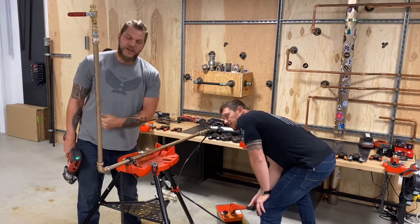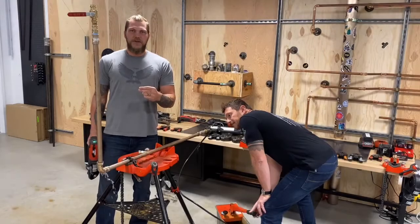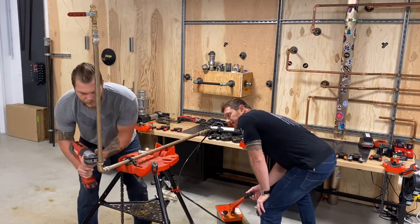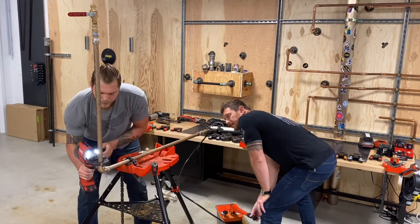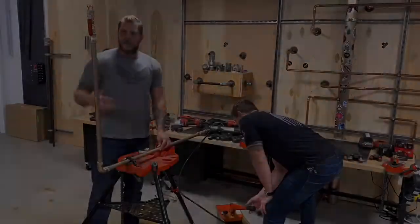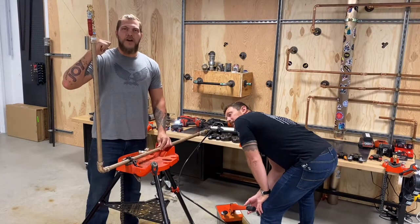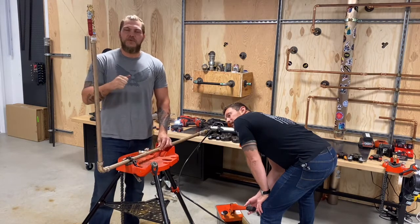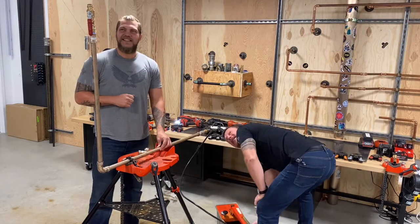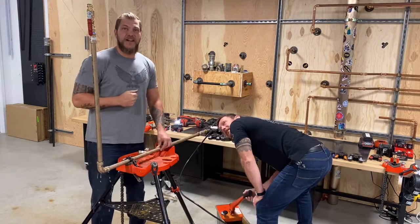As you can see, the water is going right past that fitting until I actually complete that press. Now what we're going to do is hop in here, make this wet press, and then we're going to charge the system. Now what we're going to do is push all the air out of this line, get a full column of water, and then pressurize the system to its working pressure of 250 psi. We've got water coming out of the top of the valve. Now we're ready to shut the valve off and actually pressurize that system.